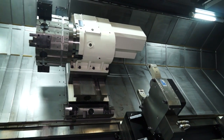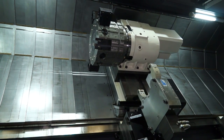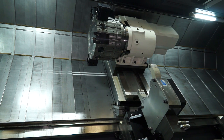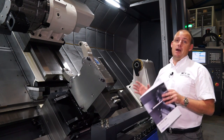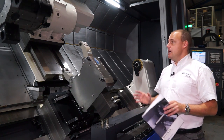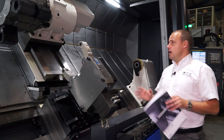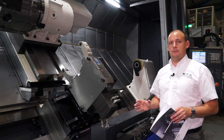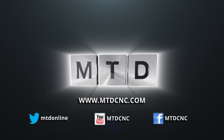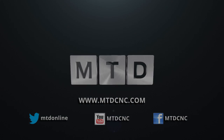Unbelievably, these machines are held here at Ward High Tech and they're available ex-stock. There aren't many companies you can go to in the UK where you can actually get one of these machines delivered pretty much straight away. In addition, the Huachon machines are very competitively priced — you can see this machine on mtdcnc.com or you can visit Ward High Tech direct. For more videos, products and news go to mtdcnc.com or follow mtdonline on Twitter.